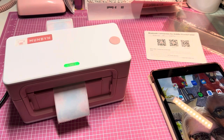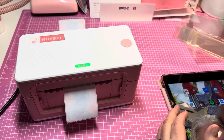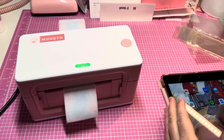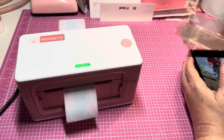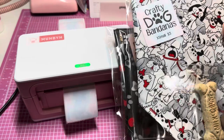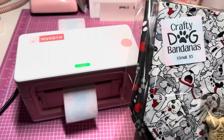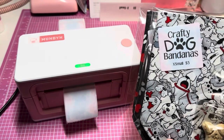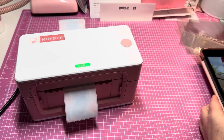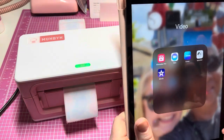So you can see how easy it was to load — very simple. I want to package up my dog bandanas, and I've really been thinking about how to do it. I've done a couple already and this is what it looks like: I'm putting them in plastic sleeves, adding in a dog cookie, and using my Munbun printer to print 'Crafty Dog Bandanas' labels. It was so easy.